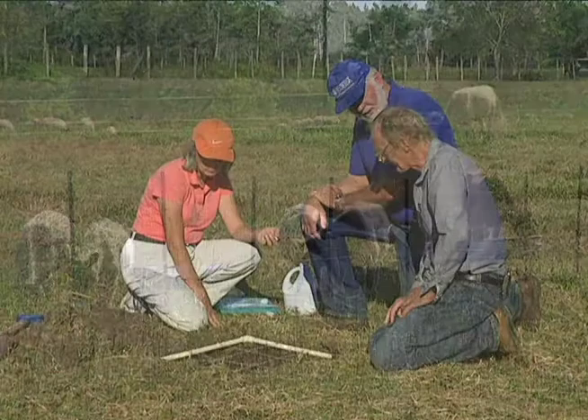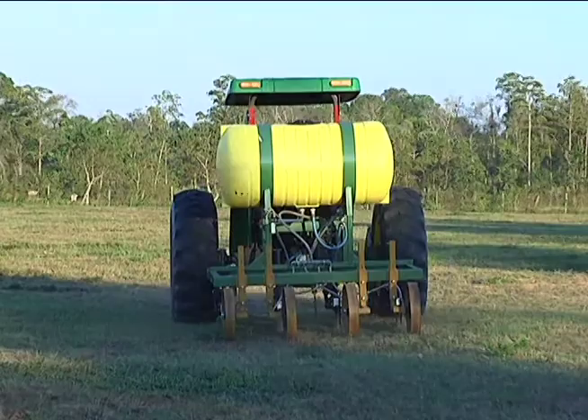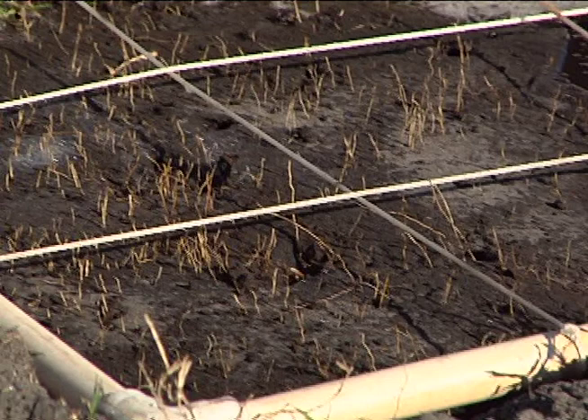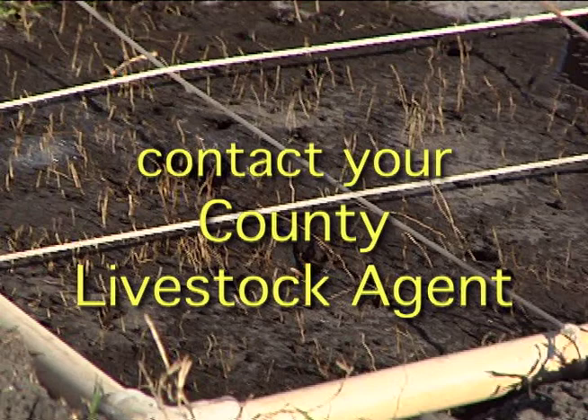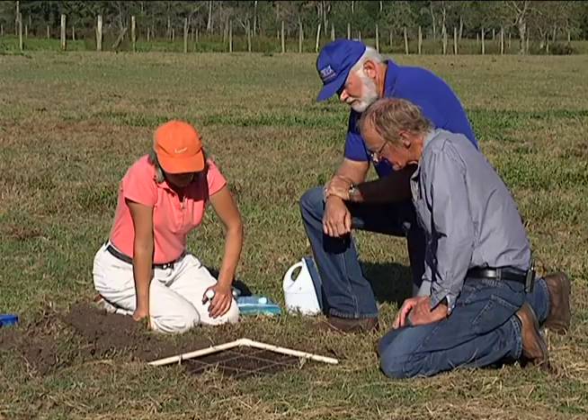One example is the application of a beneficial nematode, which can be applied subsurface by a special machine pulled behind a tractor. The nematodes attack only pest mole crickets — nothing else — totally safe to the environment. First thing is contact your county livestock agent, advise him of the problem, get advice, and order a supply of the nematodes well in advance.